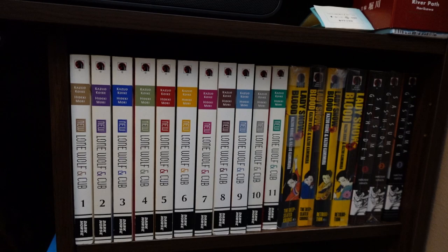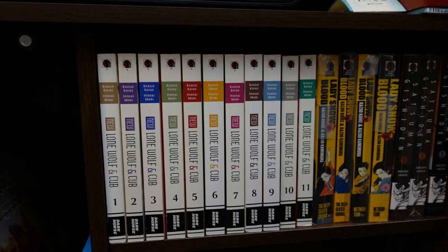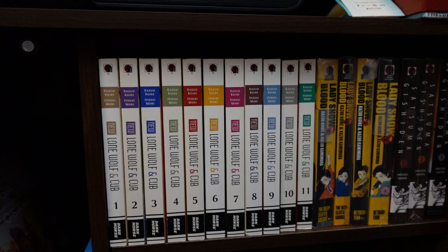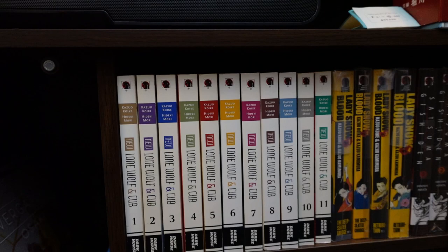We're going to start it off with this tiny little shelf right here. You can see I just have new Lone Wolf and Cub one through eleven, complete. I actually have not read this one yet because I tried reading the original Lone Wolf and Cub — which we'll get to a little bit later — but it was kind of hard for me to get into. I don't know if it's just because of the layout or the size of the volumes, but I just kind of couldn't get into it.